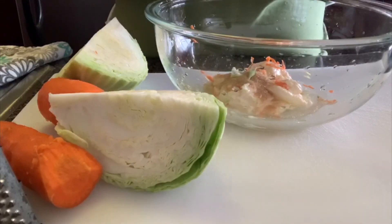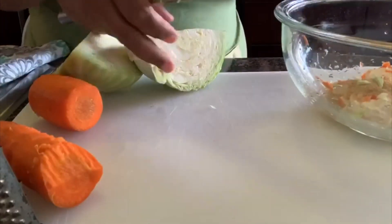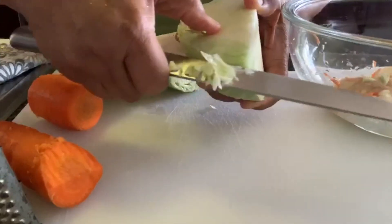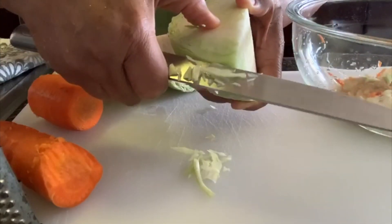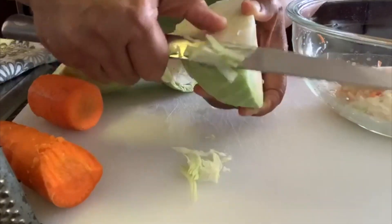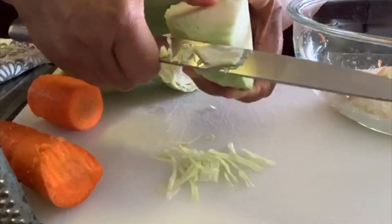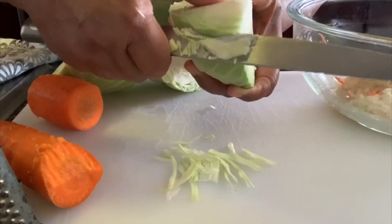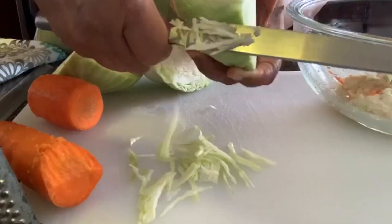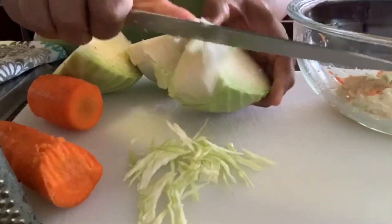I chop it real fine — I don't put it on the chopping board, I use my hand to get it very fine and nice. I take my time and cut it very thin, all the way around.